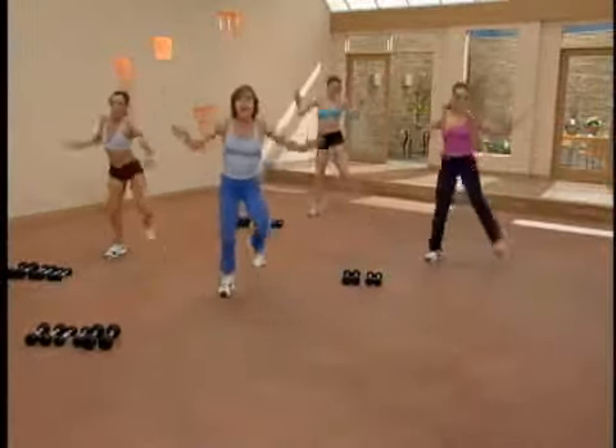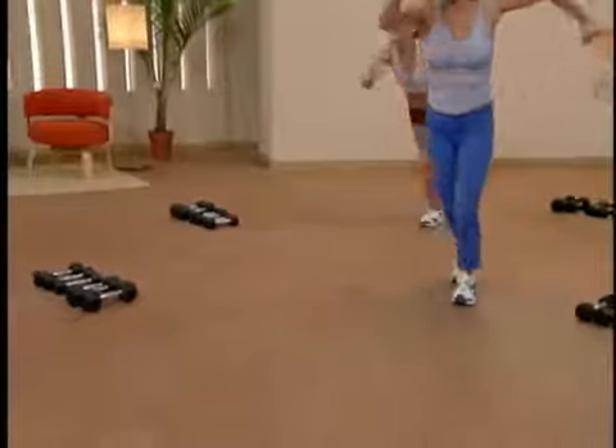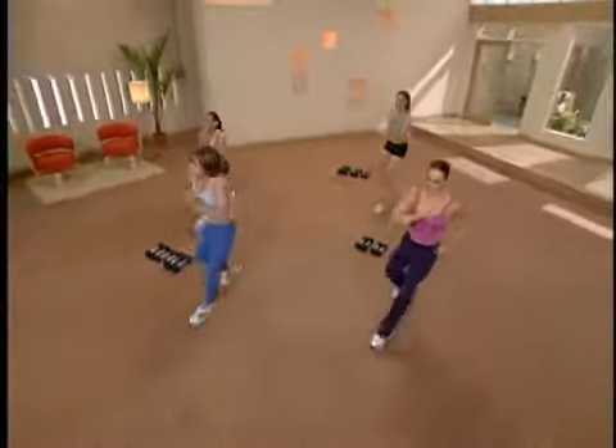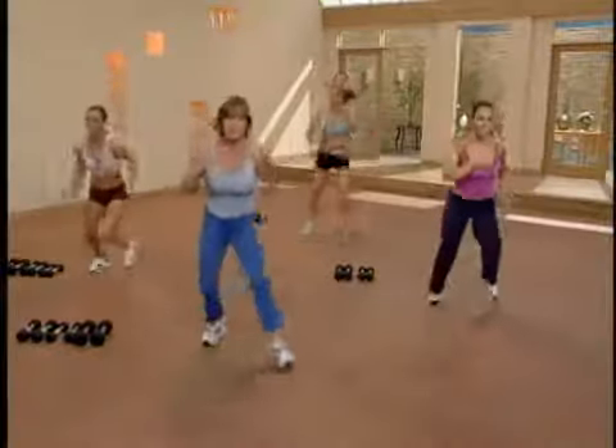That's it. Left foot forward, back. One, two, three. Cross over. Great, two more. Now next time through, we'll only do one crossover.